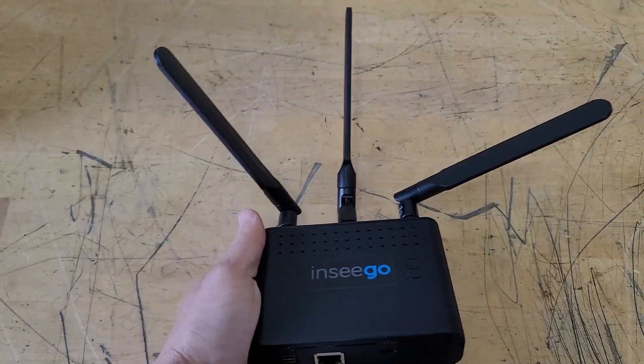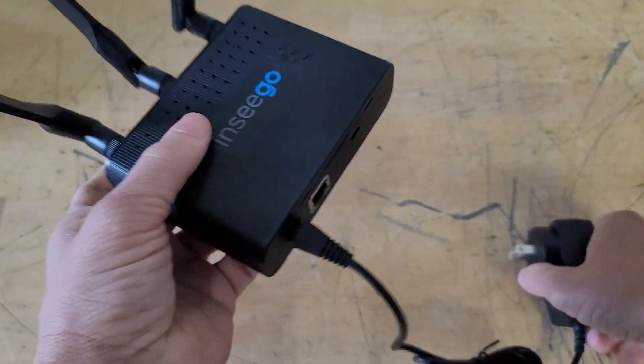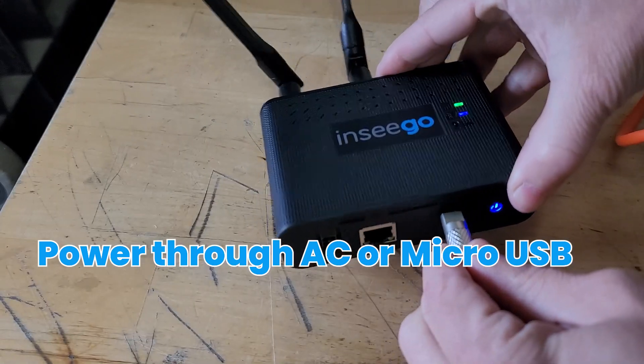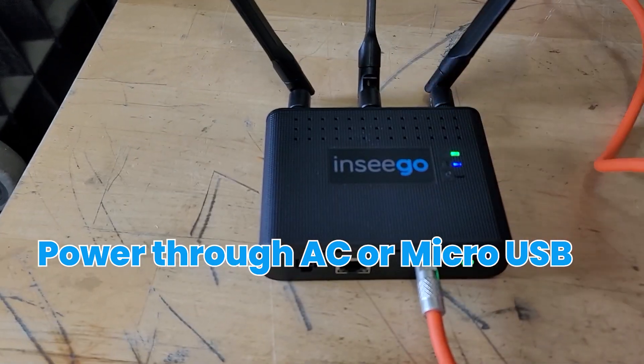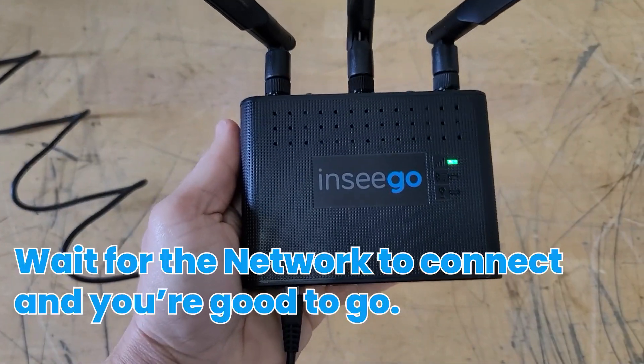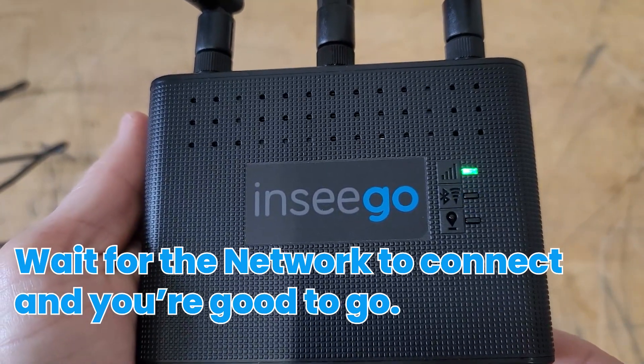I got mine set up just like that. Next, just power on the device through whatever means you wish — either AC or micro-USB. Then go ahead and wait for the cell signal. You'll see it with the lights — when they turn green, you are ready to go.